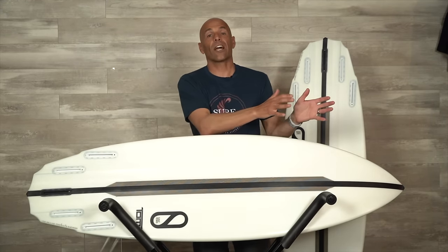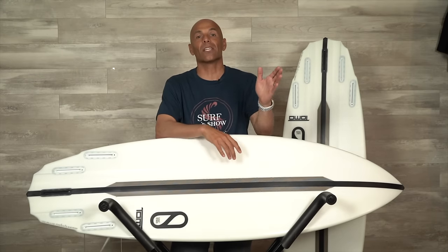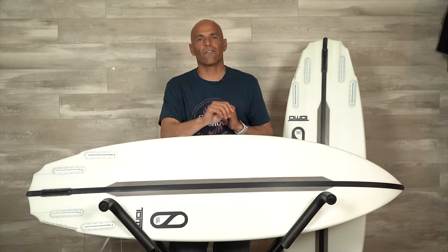As we dive into the Sci-Fi 2.0 changes, I want to first recommend that you watch the original Sci-Fi review we did, because it will really help and answer a lot of questions you might have. In that original review, I looked at the Sci-Matic, the SKX, and the Omni, and talked about my experience with all those different designs — because those boards are still relevant today. Now we're looking at the Sci-Fi 2.0 and what its changes are from the original.